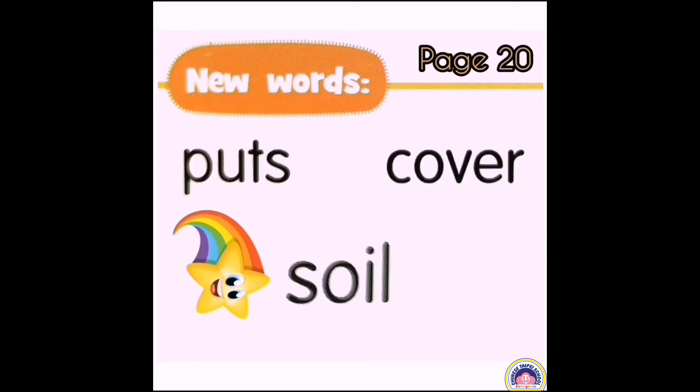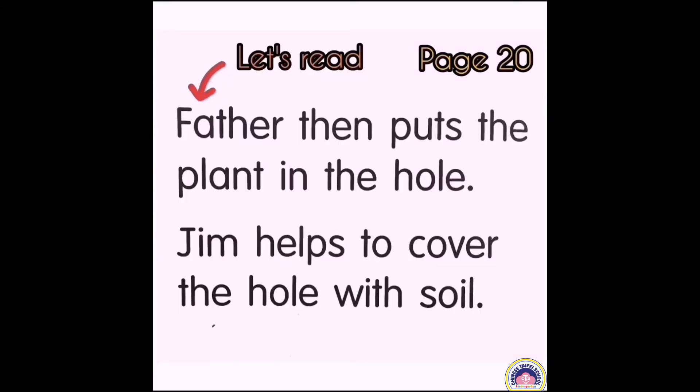Well done, children. Let's read page 20. Father then puts the plant in the hole. Jim helps to cover the hole with soil.